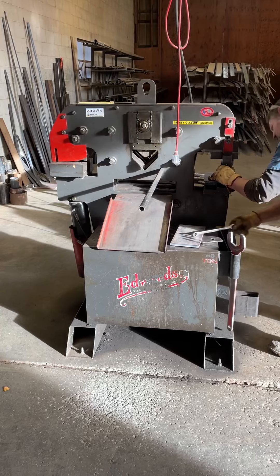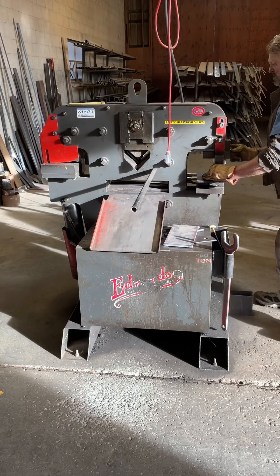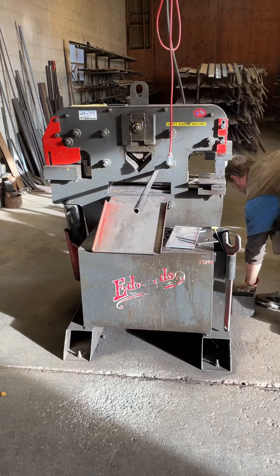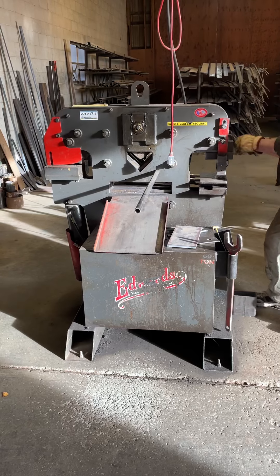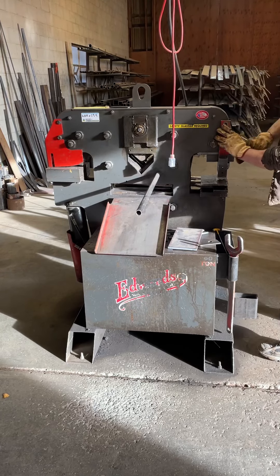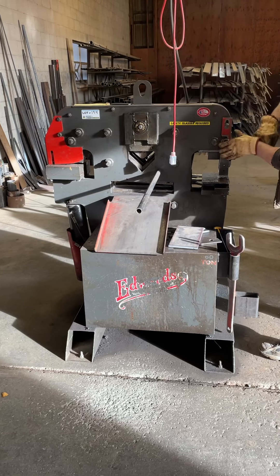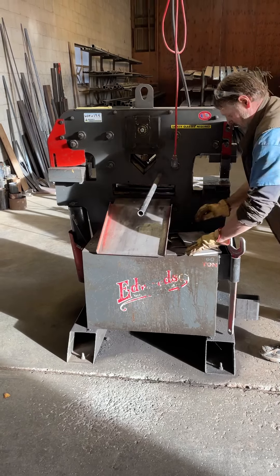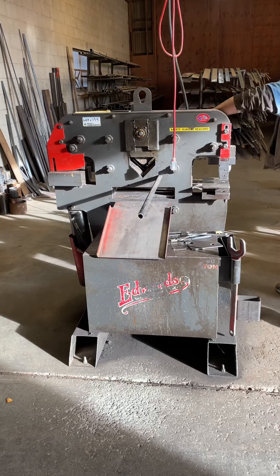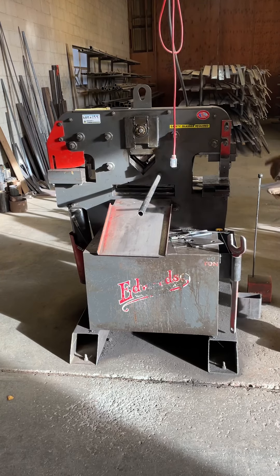I'm going to set this and put a center punch into here. The divot on the punch is sticking out so you can get that center punch. I don't have a punch on these, so we're going to have to do it without one.